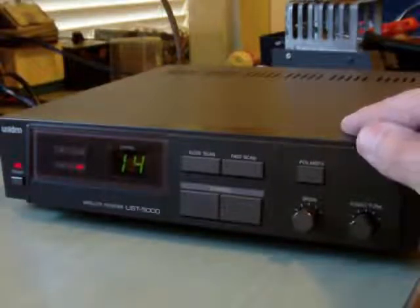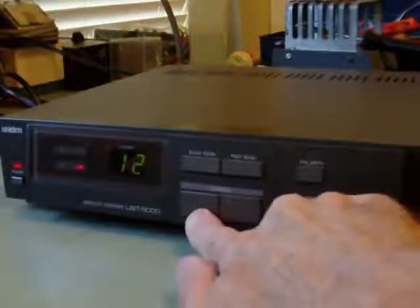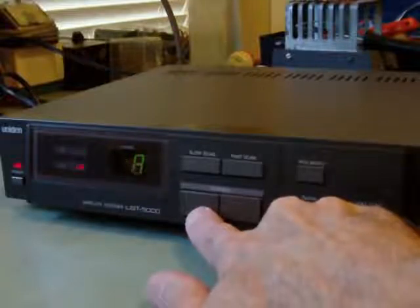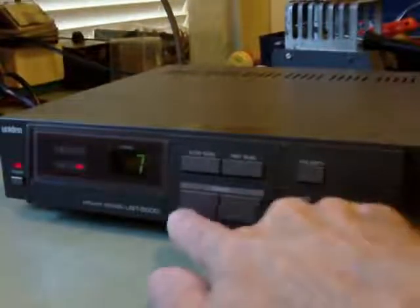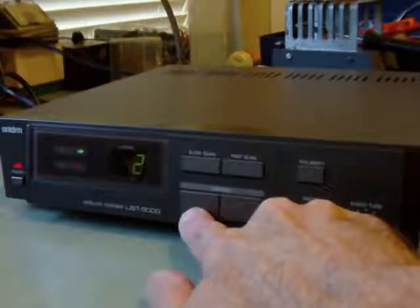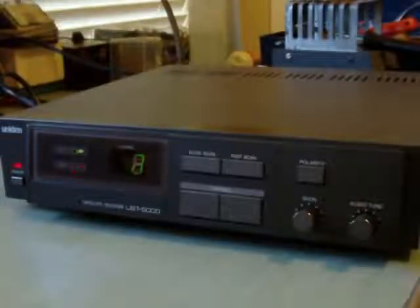If we want to go through the channels fast, we can also go through the channels slowly, or go down in channel — and you see every other channel is a different polarity. You can start on a different polarity and continue that way, depending upon how the satellite is set up. You can also do a slow scan in which it goes through the channels automatically.